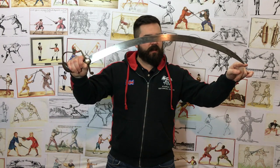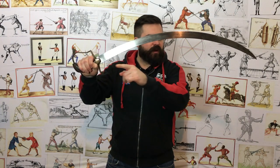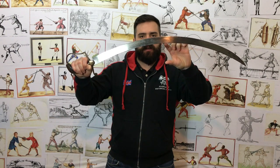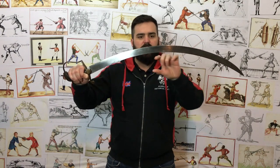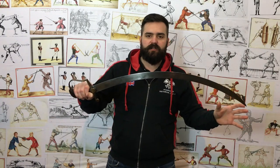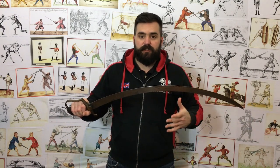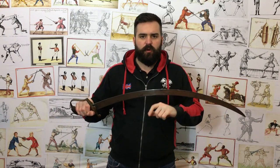How you measure the curvature of a blade is you put a straight line from the point to the shoulder — that's the back of the blade where it meets the guard. So a straight line from there to there, and then we measure the widest point from the back of the blade to that imaginary line. That widest point, depending on the shape and curvature of the blade, could be in the middle, could be further towards the end. It depends where it starts curving. Some sabres curve fairly evenly, some start straight and then curve, like a lot of kilij for example. Normally we just talk about what is the widest point of curvature.